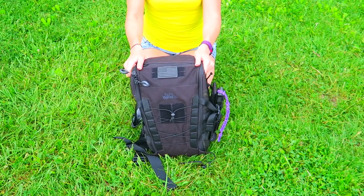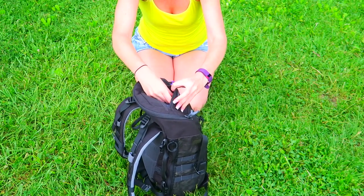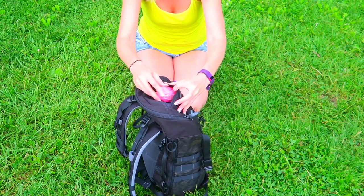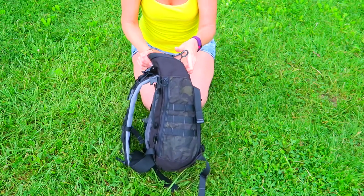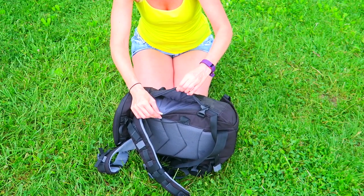This pack has three outside pockets — one at the top and two at the sides. The top one is a smaller pocket where I usually keep my Leatherman, flashlight, headlamp, keys, things like that. On the side I store some of my bigger items — it's a bigger pocket.